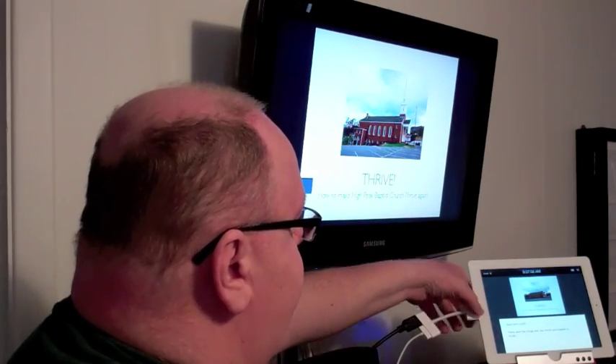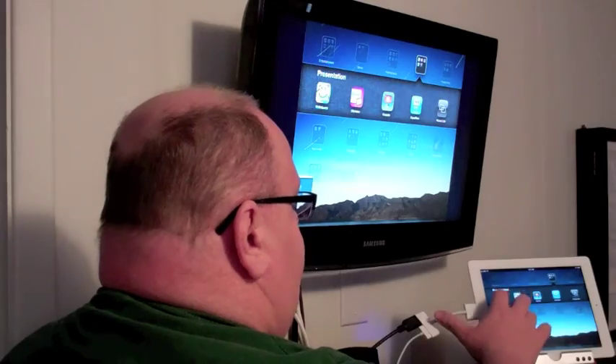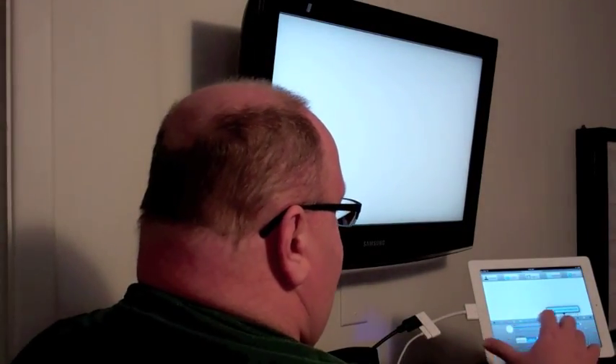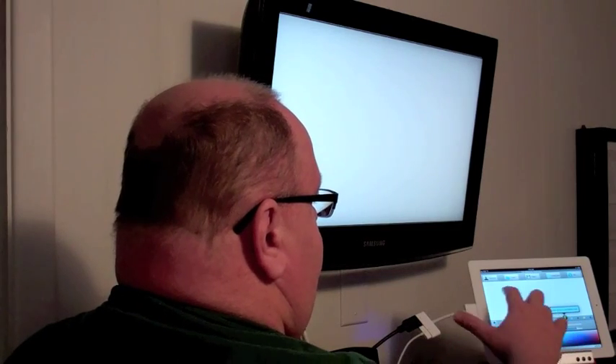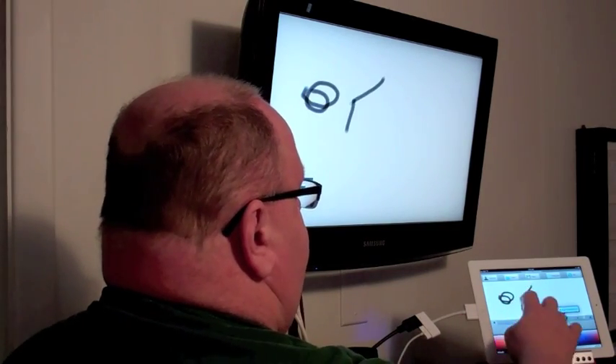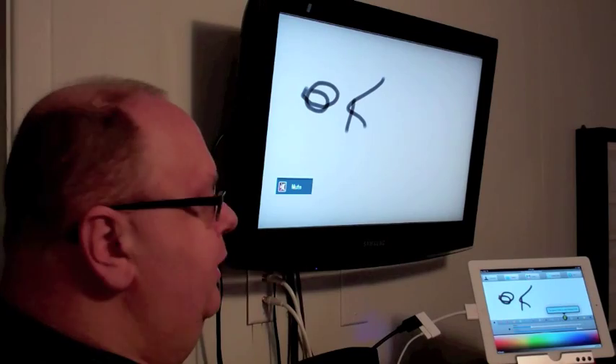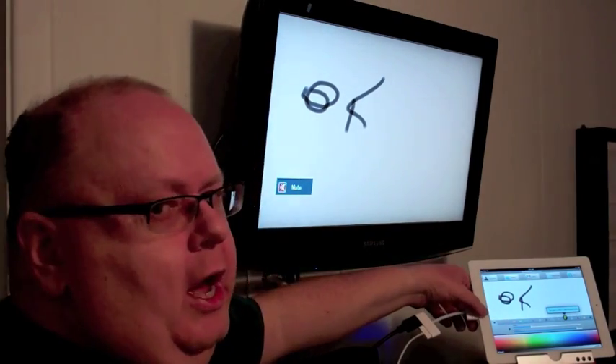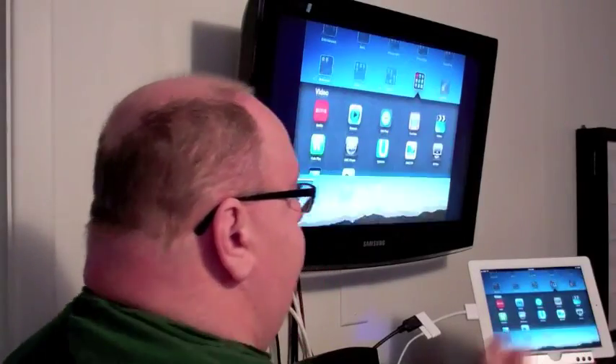Another app that I would use this for is an app called Whiteboard. See, now it fills the whole screen. This is a drawing app that allows you to draw on the screen, so you can use it just like a whiteboard. I think a teacher might enjoy that, working on it maybe with a stylus.